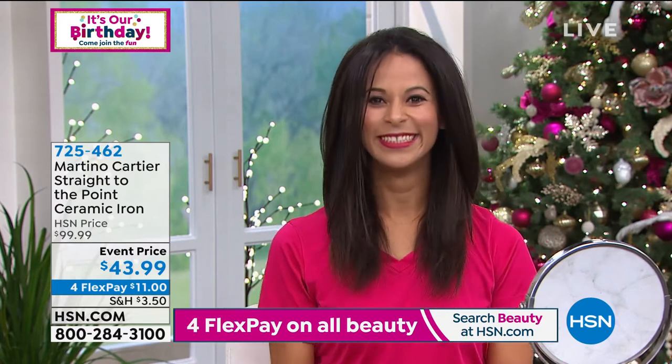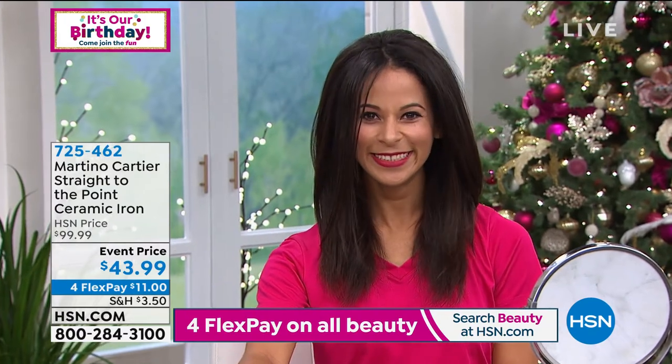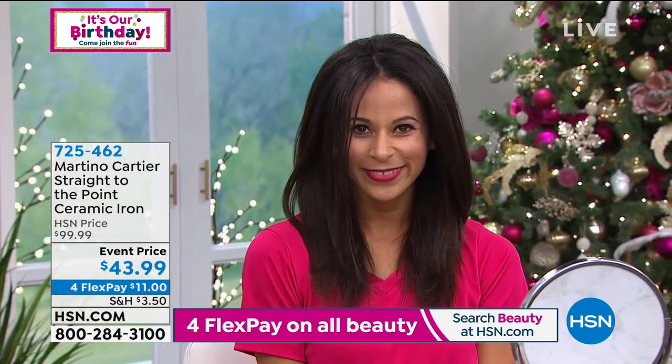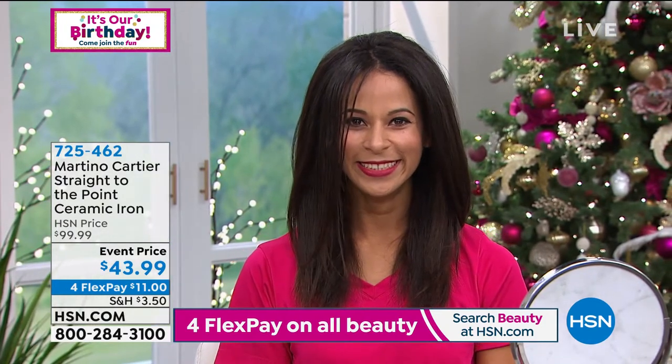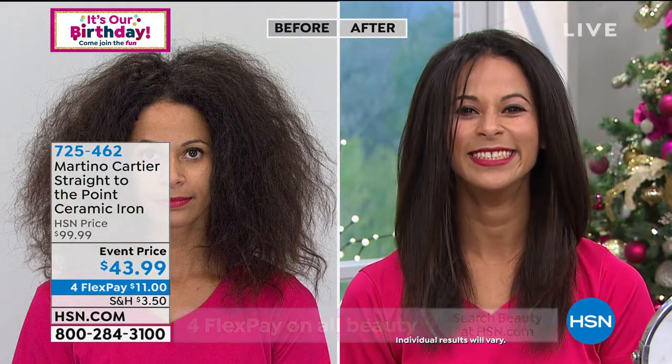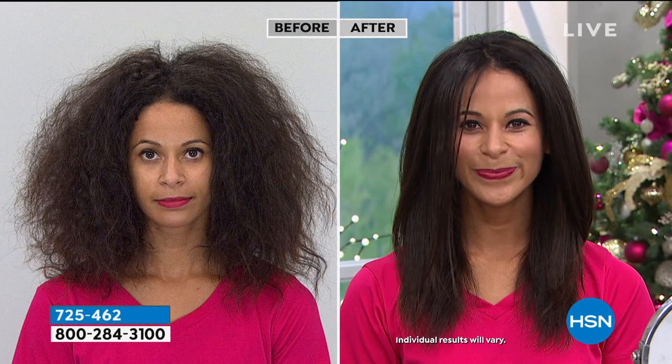You can use it on any hair type — whether you have curly hair, straight hair, fine hair, or frizzy hair. I'm in the fine frizzy hair category. It's got temperatures that go from 220 degrees up to 450 degrees. So even as you see the before and the after right here, you will notice that in the before the hair has a lot of texture, it's a little out of control.